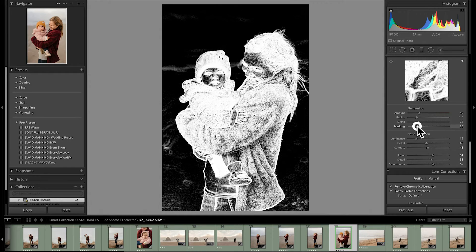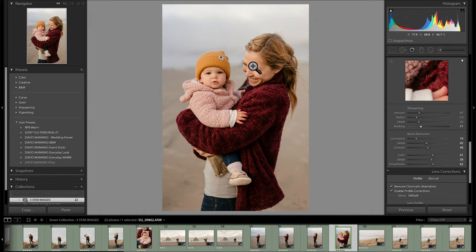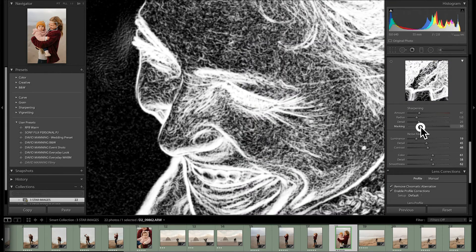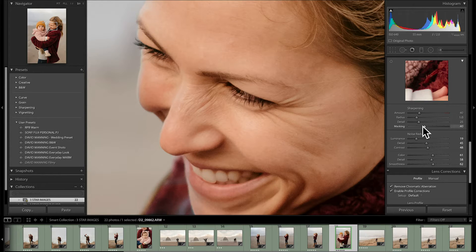If you hold option and click on that masking handle and start sliding to the right, things start turning black — and everywhere it's black will not receive the sharpening effect. As you keep going, more and more of the image turns black. To show the effect even better, we're going to go in on my beautiful wife's face. You can see all the areas where Lightroom is seeing a little bit of contrast between pixels — and while it's white, it will sharpen those areas.